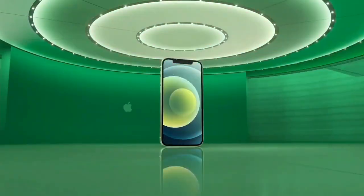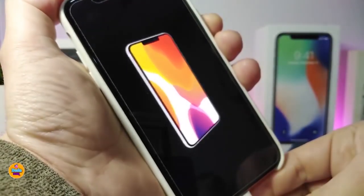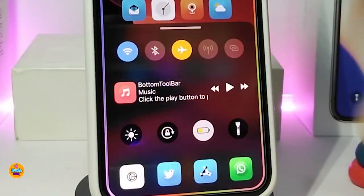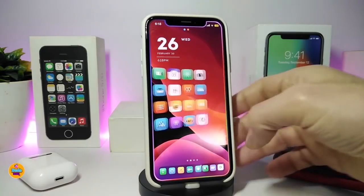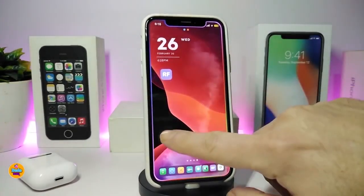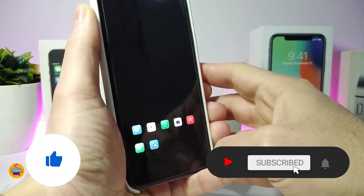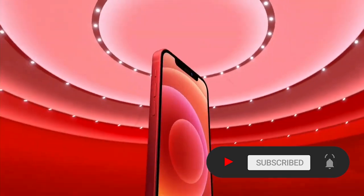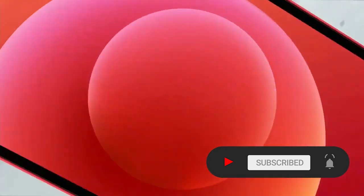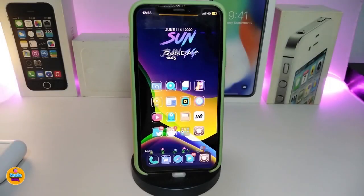Hey, what's going on guys, welcome back to the channel. Time to talk tweaks for those who already jailbreak their devices on iOS 13, 13.5, 13.7, even iOS 14 up to 14.1, and also iOS 14.2. These tweaks will be for you. Before I start today's video, I'm asking you to give the video a big thumbs up, subscribe, and hit that notification bell so you'll always be notified whenever I release a new tweaks video. Let's go ahead and start talking about today's tweaks.